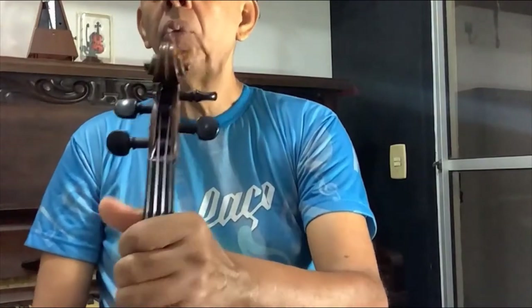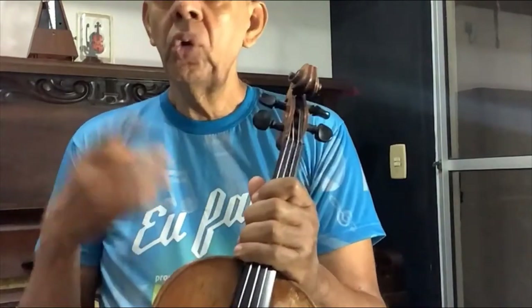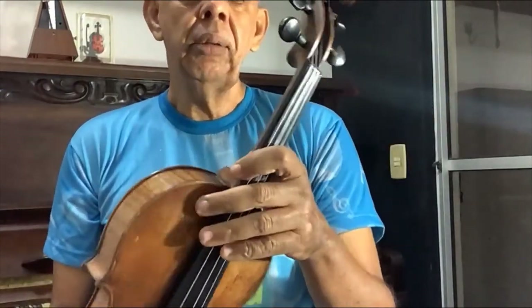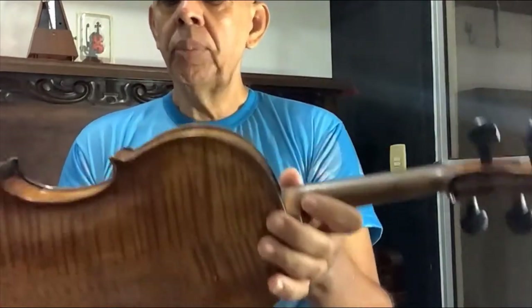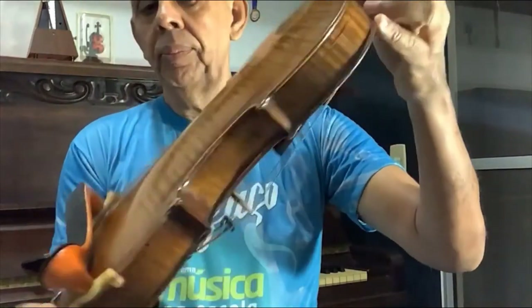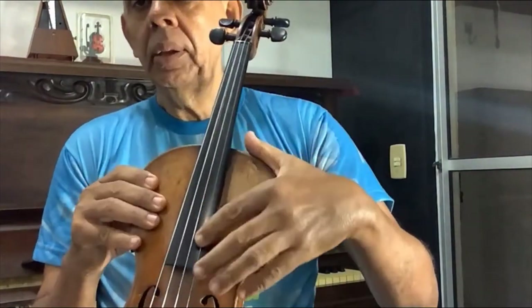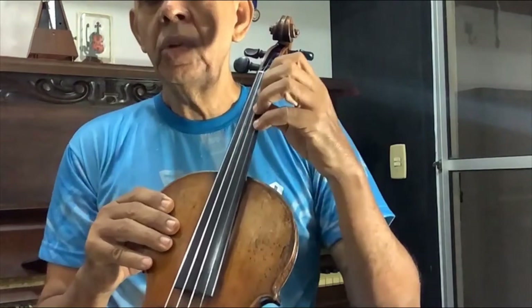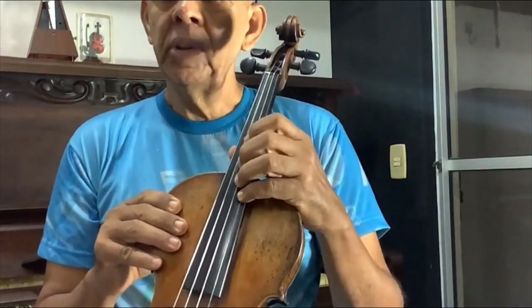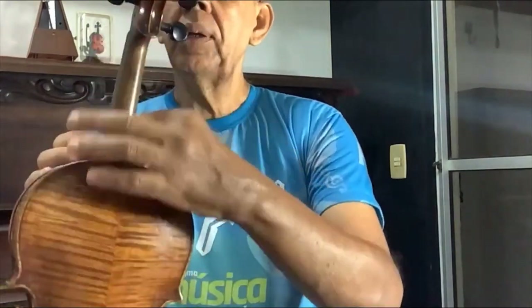This decorative design here at the top is called the voluta — the scroll. Other instruments have designs like a dragon's head, a jaguar, a tiger, and so on. This black part here is the fingerboard of the violin, known as tastiera by the Italians. And here at the back is the neck of the violin.